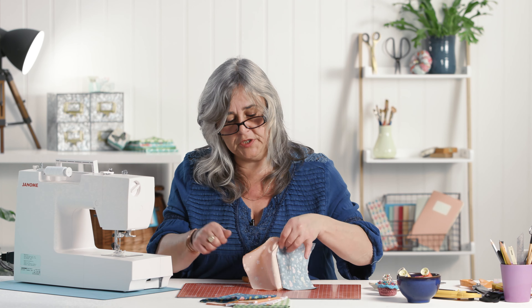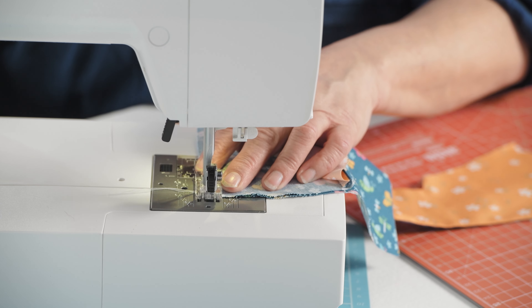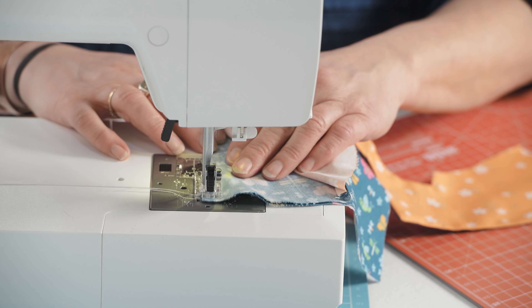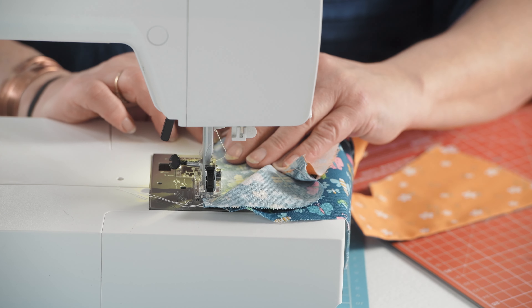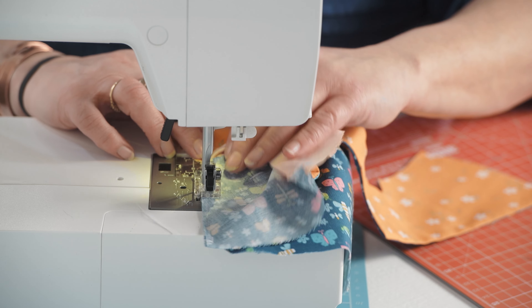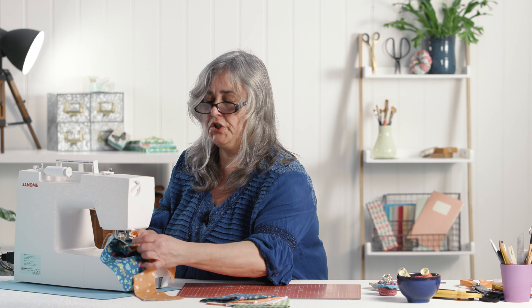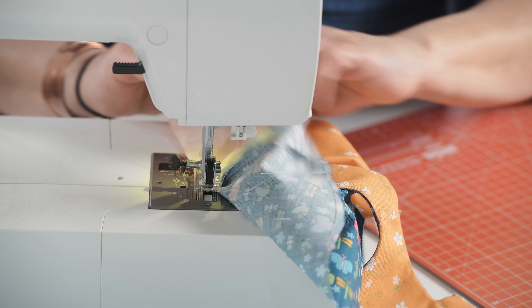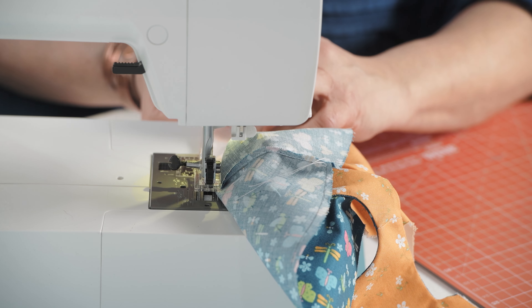I'm not even going to bother pinning this. What you do need to watch out for is this bit of the tunic - make sure you don't get it caught under your foot. So when you get to that armpit, it's worth leaving your needle in, taking your presser foot out, and just adjusting the fabric to make sure you are only sewing the two layers together that you want.